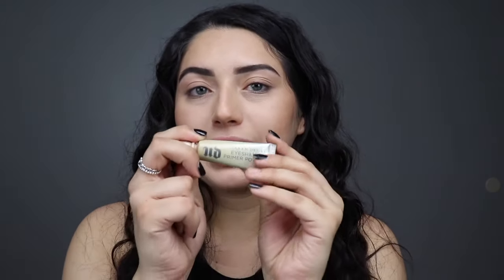The first thing I'm going to do is clip my hair back. The first thing I'm going to use for my eyes is the Urban Decay Primer Potion in Eden — this is my favorite one, I always use it.